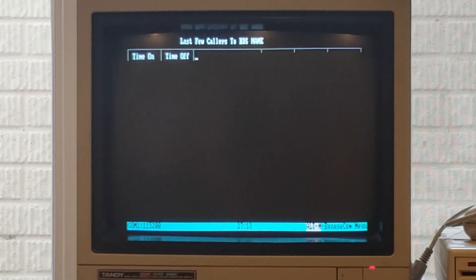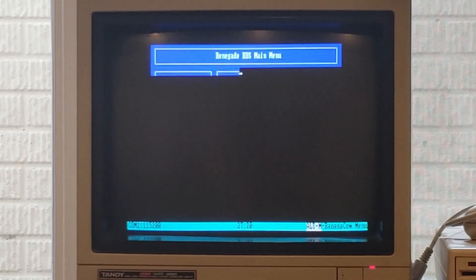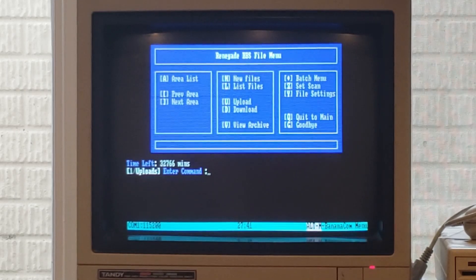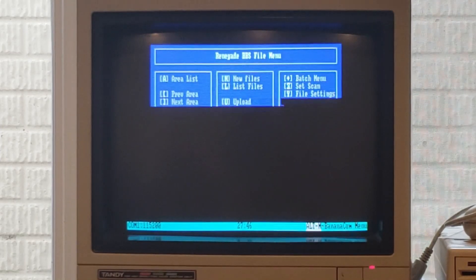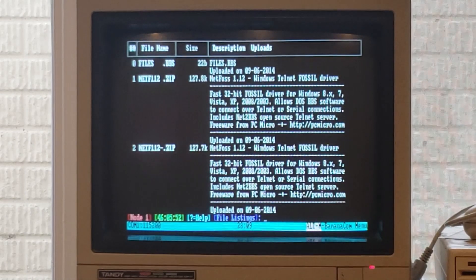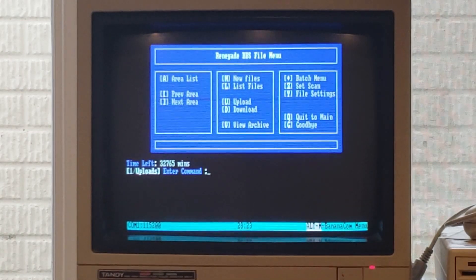You can see that the last couple of callers were basically me. Now we're presented with the main menu - we've got time back, your info, feedback, personal, as well as the email menu and file bases. We can go have a look in there, scan for new files, do a list of areas, look in the uploads area. Now that we have the uploads area selected, we can list files and from there, allegedly, we can also download a file. However, it doesn't work.